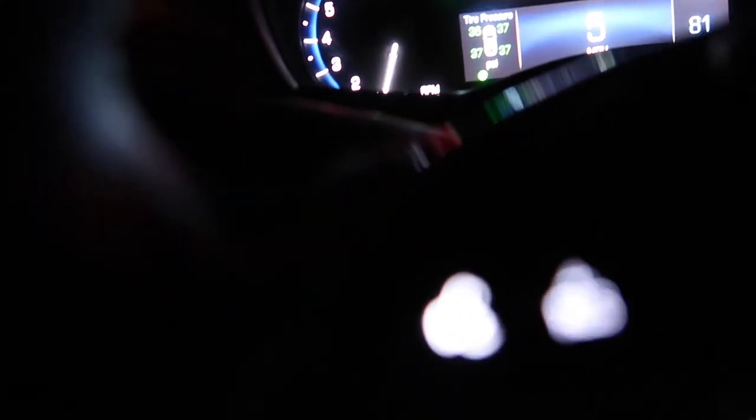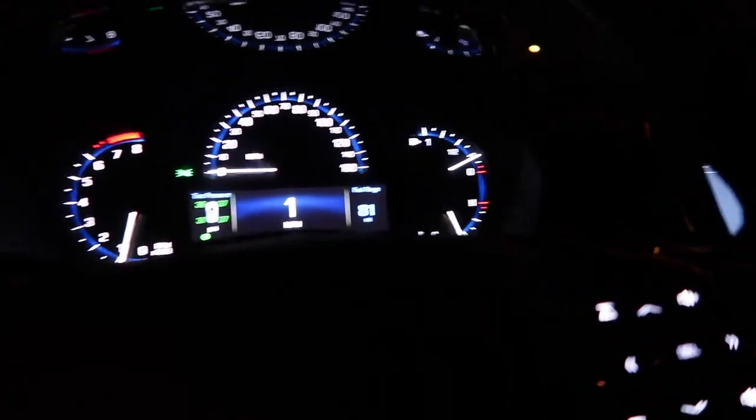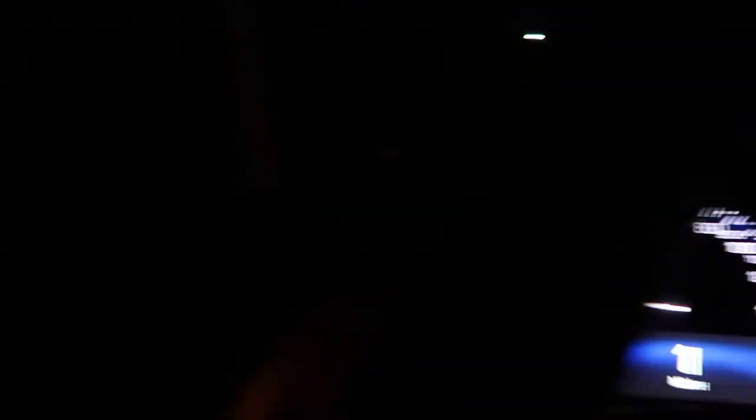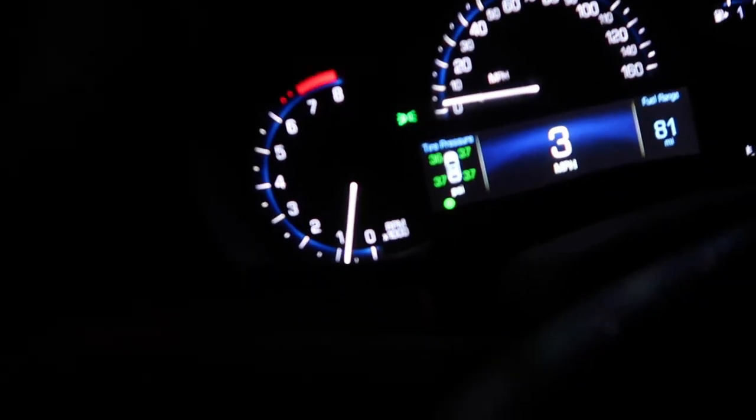Just to show you guys what the downpipe did combined with the intake and the throttle body, I'm gonna go ahead and do not a big pull but just a little pull. I can't really shift and record at the same time so I'm gonna have to be careful.